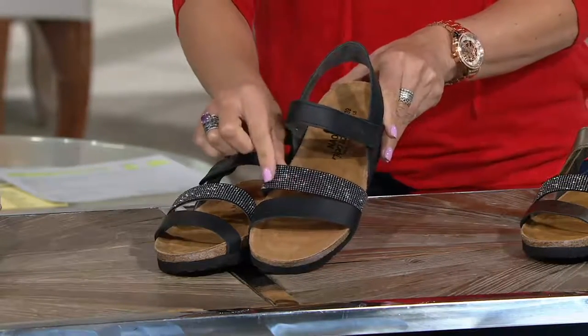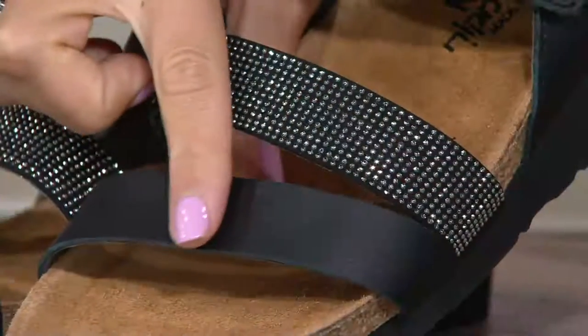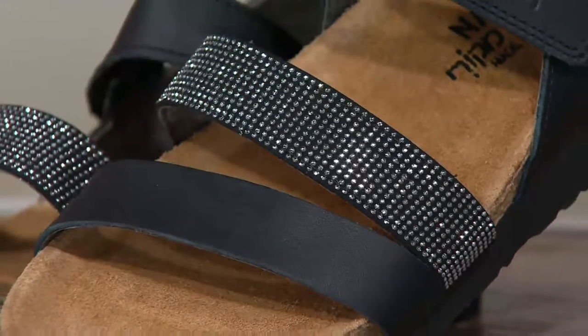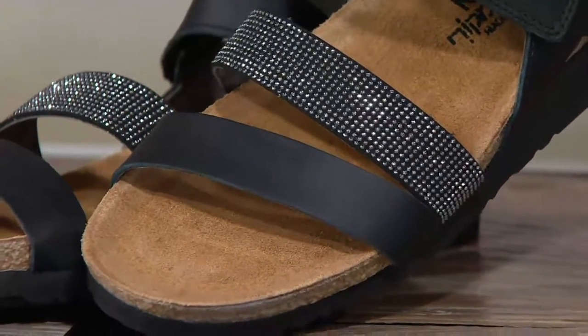And here's the black. Very soft, supple leather, and then that gorgeous embellishment. Little pops of silver embellishment on all of these, so you just get a little sparkle, a little shine — just enough to say, hey, I'm here.